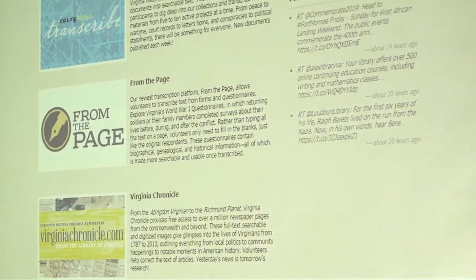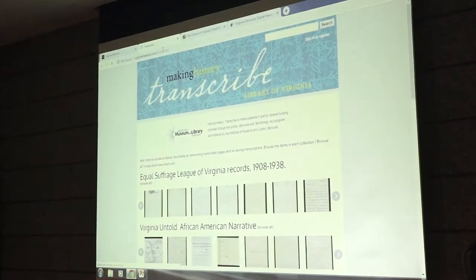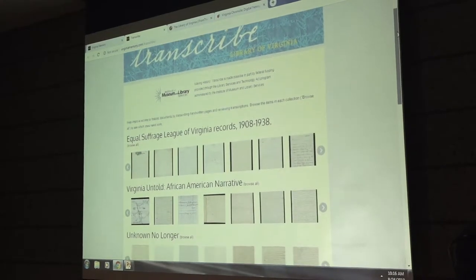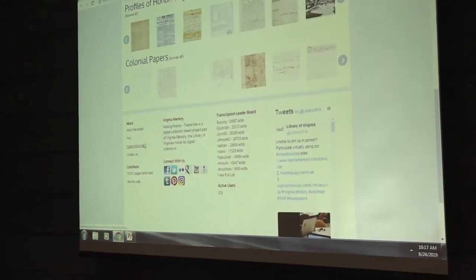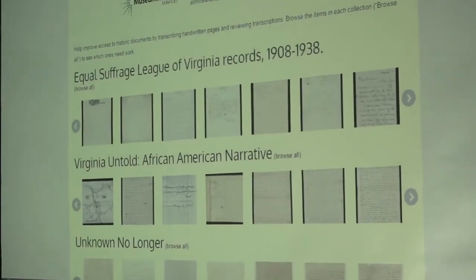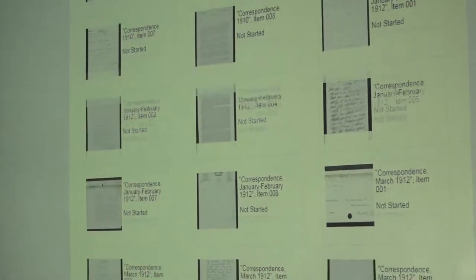If you've done this before feel free to go ahead and start working, but if you are brand new please pay attention. On our first website, Making History Transcribe, the URL is virginiamemory.com/transcribe. If you scroll down the page you'll see several different collections from the Library of Virginia. In the footer there are transcription tips and information about the project. If you click the 'Browse All' link after each collection name, you'll see all the different documents in that collection.